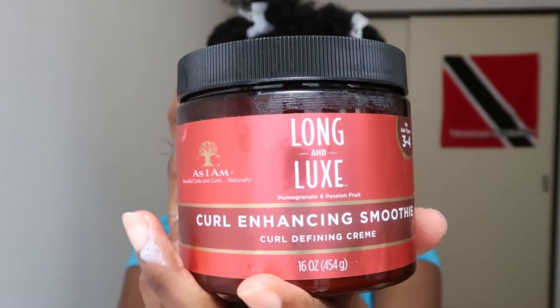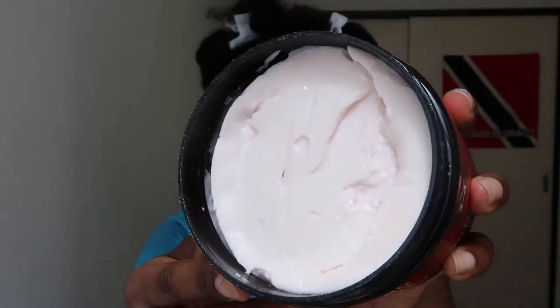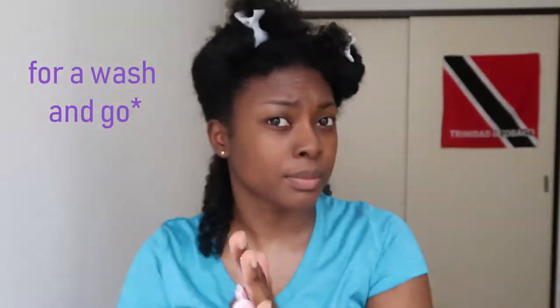After that I add my As I Am curl enhancing smoothie. Now this was my first time using this product, so this was my kind of first impressions on it. It definitely defined my curls as you can see in the video, but I still felt like it was a little too light and it had too much frizz still.